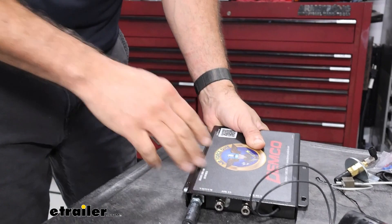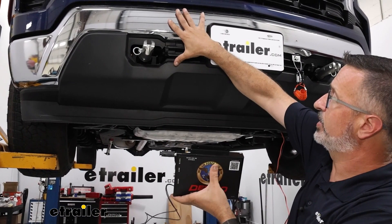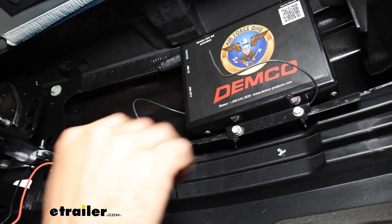On the Chevys, we found that mounting the main operating unit on the back side of the bumper works really nicely since we're already under there installing the breakaway switch, and there's plenty of room. With the main operating system mounted and the back side of the breakaway switch accessible, we'll do a couple of connections. On the main operating unit you'll have two black wires.